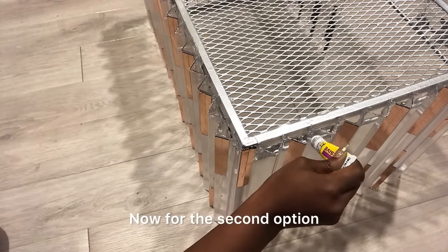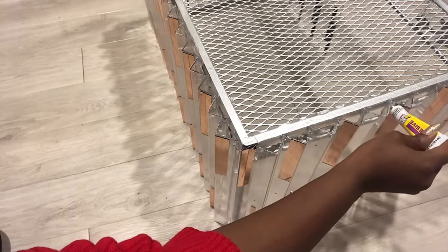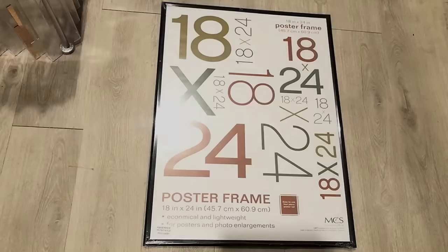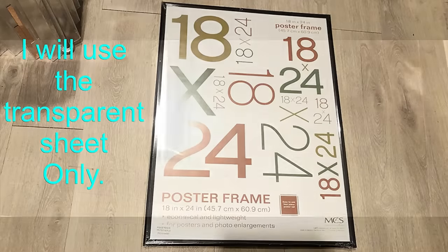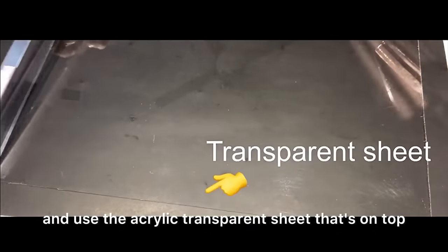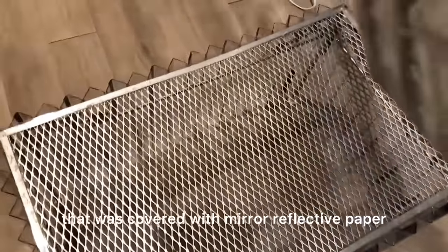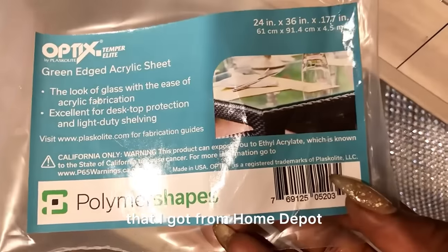For the second option that would be easier to attach the pieces to the table: have them glued on a flat transparent surface. Using actual glass would be too heavy, so what I did was pick a large photo frame and use the acrylic transparent sheet from it. I'll be covering a little portion of the top with wood covered with mirror reflective paper, and for the top instead of real glass I'll be using an acrylic sheet from Home Depot.